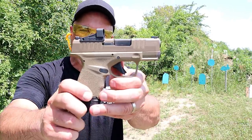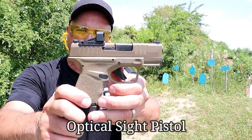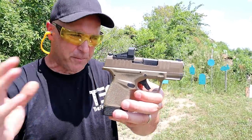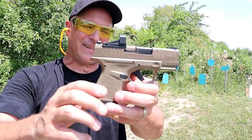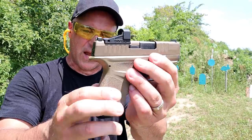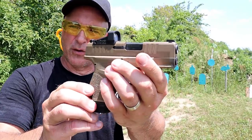Hey there friends, thanks for checking in at the Raging Out. Today we're looking at a Springfield Hellcat OSP in flat dark earth finish. Now this gun has been around since September of 2019, but they recently came out with a flat dark earth finish and I think it looks beautiful.